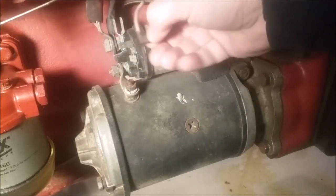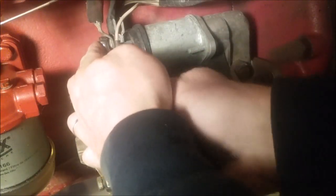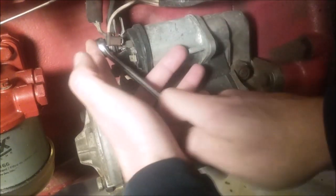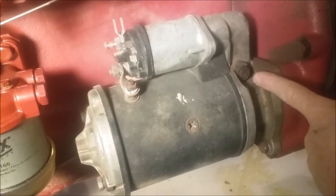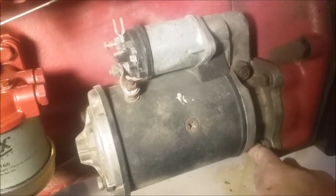Most of the time, the way to go is get the wires off first if you can get to them. Sometimes on cars you can't get to the wire, so you gotta unhook it and drag it down where you can reach it. This one's pretty easy. Now on this starter it has three bolts — one here, one here, and one here — I'll take those off.